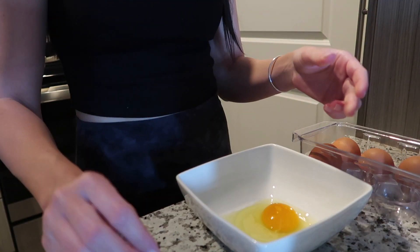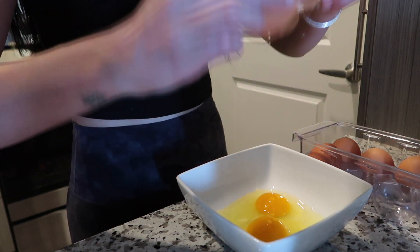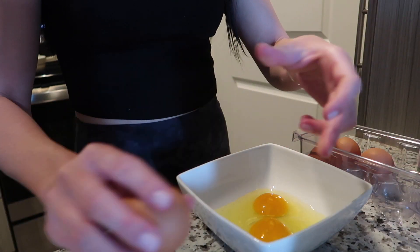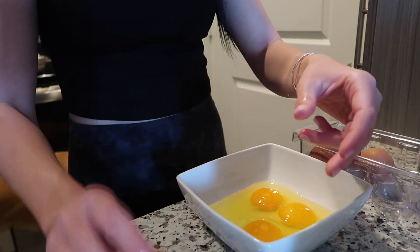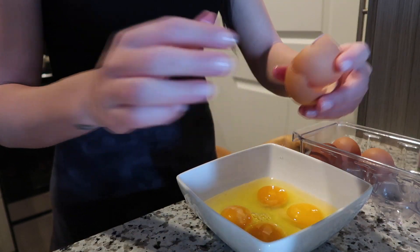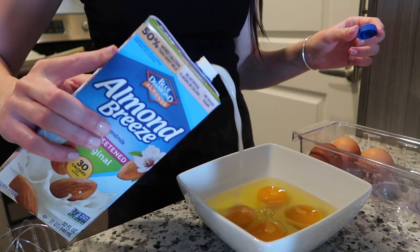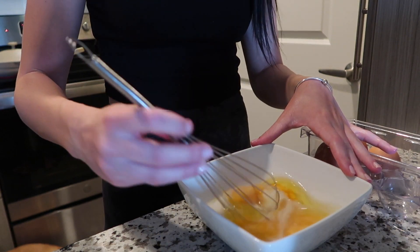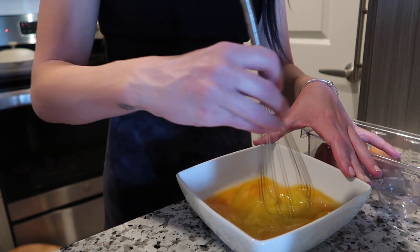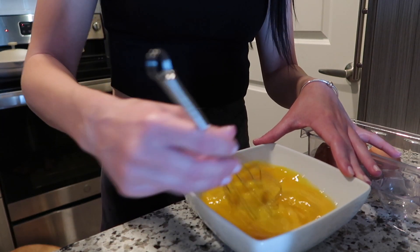I like to use four eggs so each sandwich has its own egg. I'm going to crack them one by one into the bowl. Once I've got all the eggs cracked, I'm going to take some almond milk — any sort of milk really works — and add just a little bit to the eggs so they're a little bit creamier. I actually used sweet cream the last two weeks and it works just as well, so you can use whatever you want — whole milk, almond milk, anything.